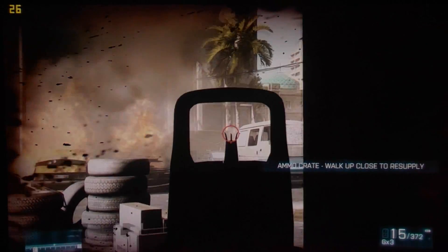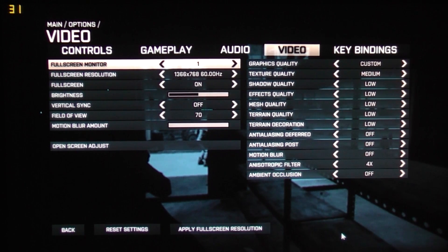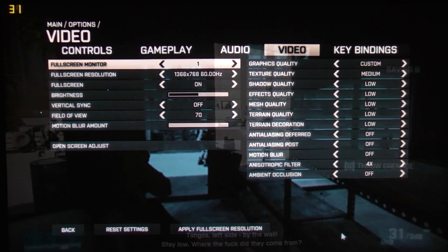Let's go ahead and reduce the graphics settings a bit, see if we can make it go a little bit smoother. What I've done here is kill off pretty much everything — reducing the texture quality to medium and everything else to low, and taking off that really cool anti-aliasing effect as well. The resolution is going to stay at 720p anyway, because going any lower is just going to look awful, and no gamers should have to go any lower than 1366x768.